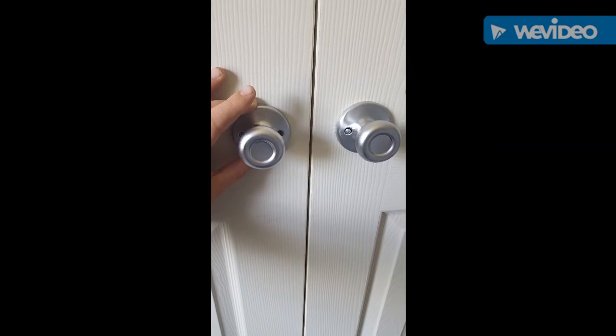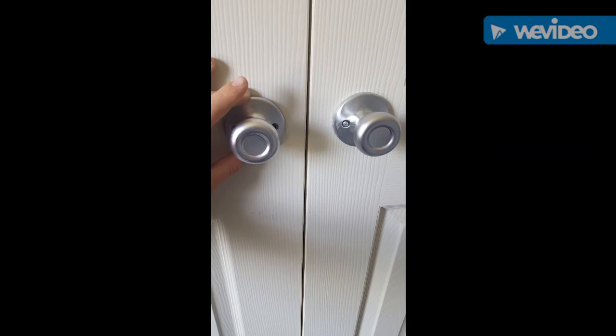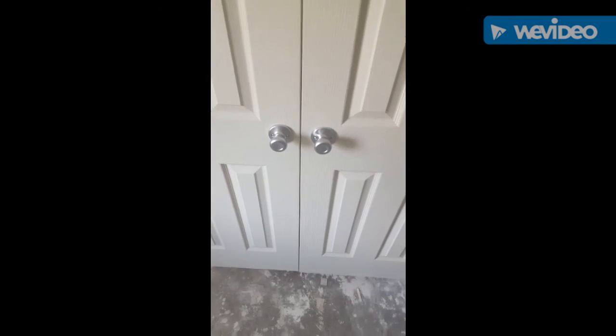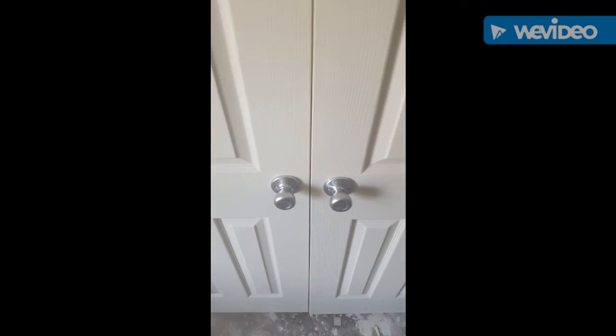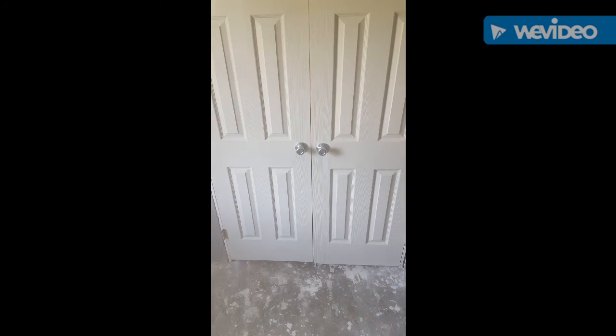Once again, I'm going to do one screw on this side first so I can make sure it looks good and level, and then go from there. All right, we got them installed. You can take a torpedo level and set it up there. This is best done with two people — I did it by myself — but you can get your level and make sure that your measurements are right. Thanks for watching.